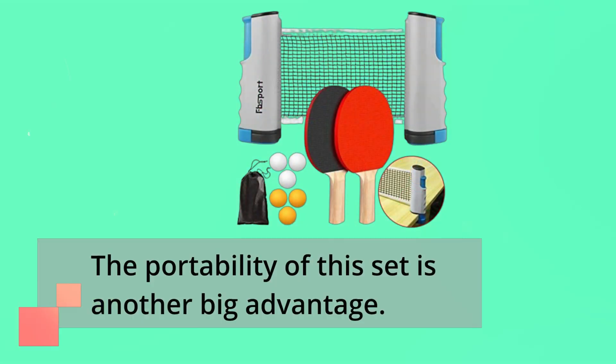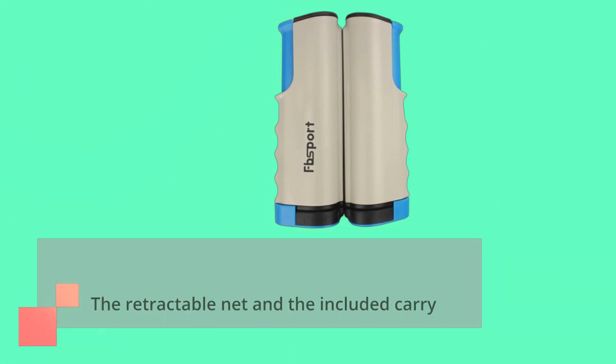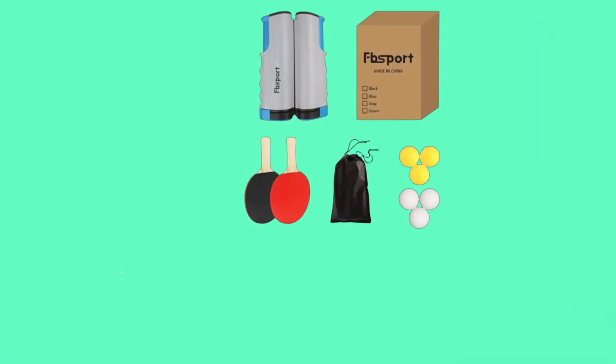The portability of this set is another big advantage. The retractable net and the included carry bag make it incredibly easy to take your ping pong game on the go. Whether you want to play at home, in the office, or even in the park, this set has got you covered.